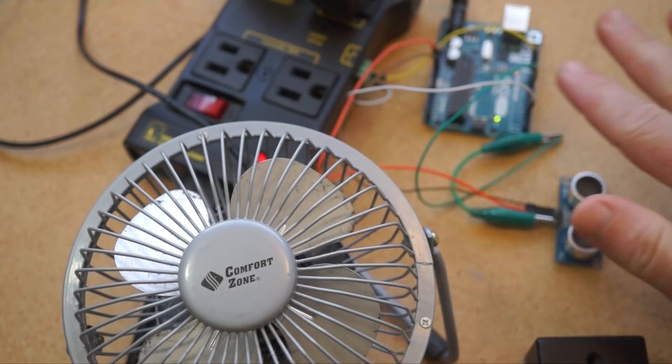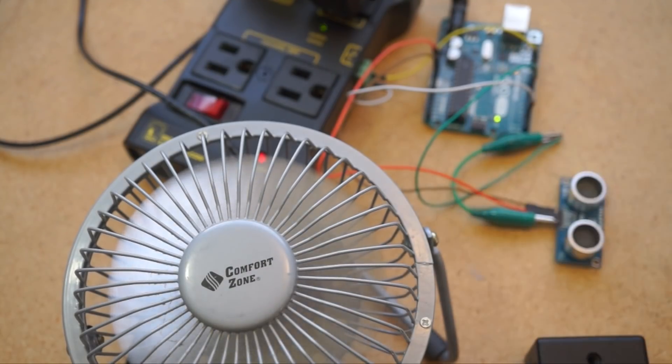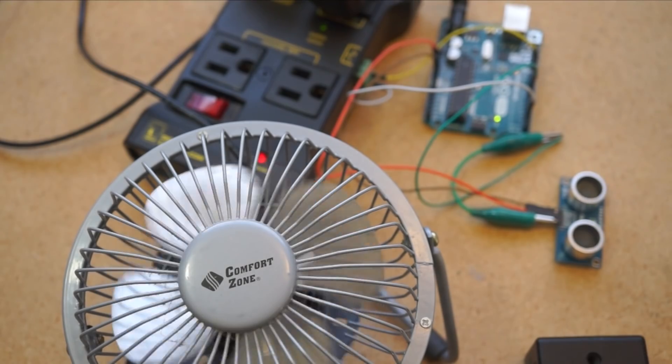I made a little project that uses an ultrasonic sensor and an Arduino to send out 5 volts to the relay when my hand gets close, and now I can literally control any appliance with a wave of my hand.